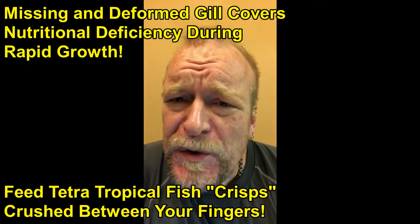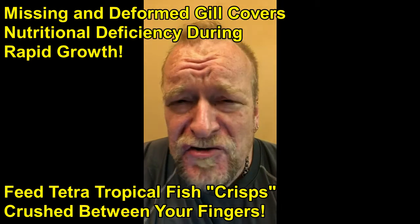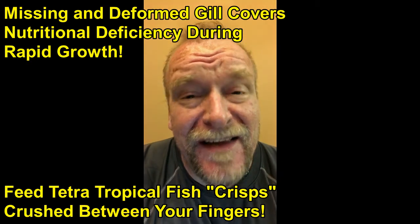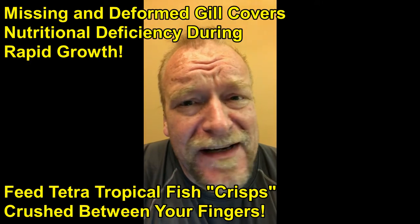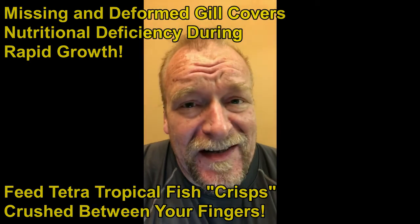One excellent food to feed in order to avoid this problem of curling and missing gill covers is Tetra Tropical Fish Flake Food color variety in the crisp format. The crisps afford you a nice round flake that doesn't break up in the package and is excellent nutrition for rapidly growing fish.